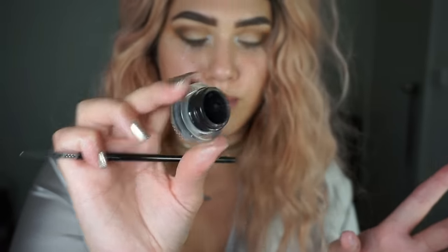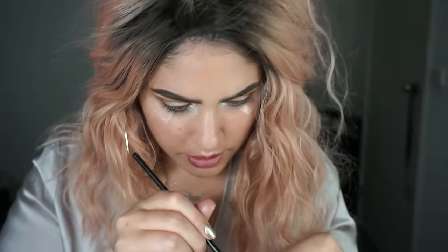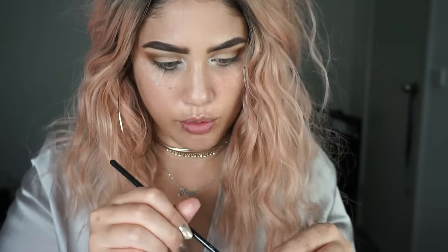Now I have a handy tip for you all. My eyeliner has been drying out — this is by Sigma. To fix that and give it moisture again, I got this Inglot Duraline. You place one little drop in there, mix it about, and it re-liquifies your eyeliner. So if you have any pots of eyeliner that have dried up and you don't want to buy a new one, just buy Duraline and it liquefies your eyeliner again.